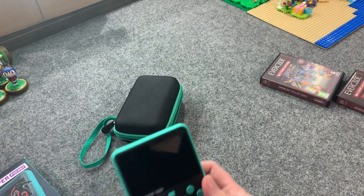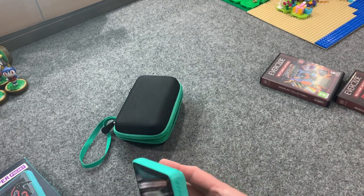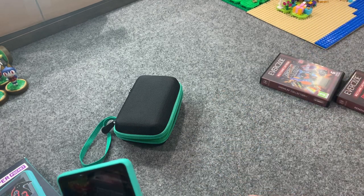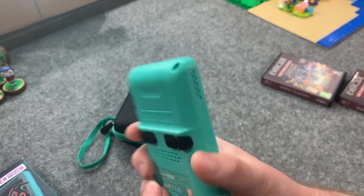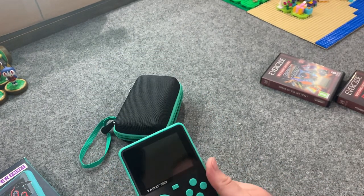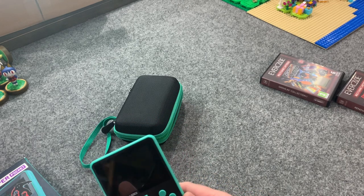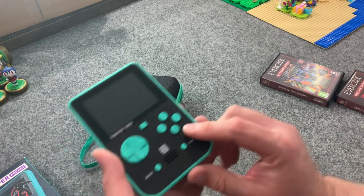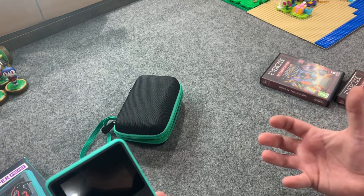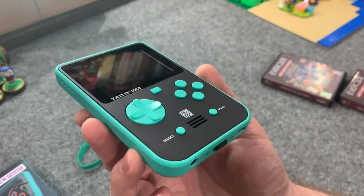Some games require the shoulder buttons and I don't know that that would be the most convenient thing, but for the most part you're not going to be playing games that require them on this. None of the built-in games require that as far as I can tell, and most Evercade games are 8-bit and 16-bit style games so very few are going to require those buttons. The first thing I noticed besides loving the look is that it just feels good in the hand. The finish doesn't feel like those cheap pre-loaded handheld systems that are out there a dime a dozen.